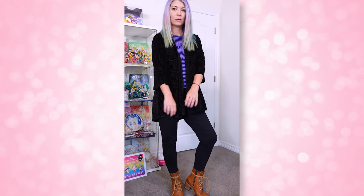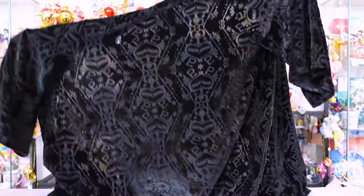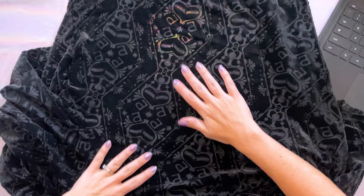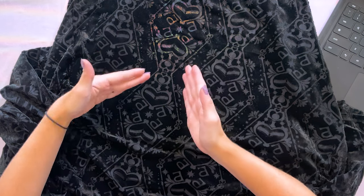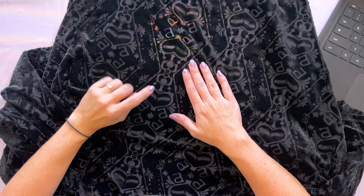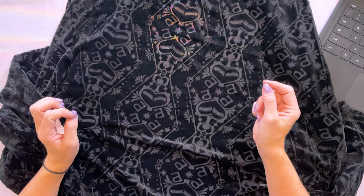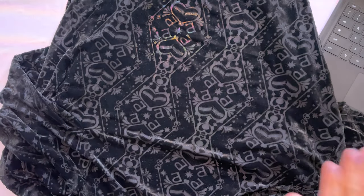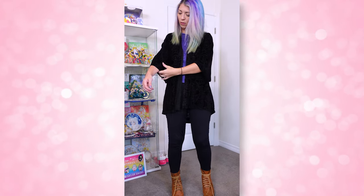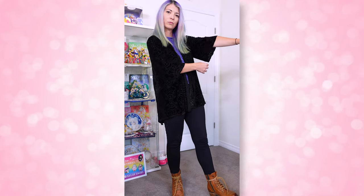This is a Sailor Pluto inspired burnout velvet cardigan, which means you can kind of see through it. If I hold it up in front of the camera you can almost see through it to the shelf behind me. If I spread this out on my top-down camera, you can see a bunch of Sailor Pluto's symbols in a really cool pattern, and you also see the top of her talisman. It's very discreet — you would definitely have to be looking for Sailor Moon items to recognize it.